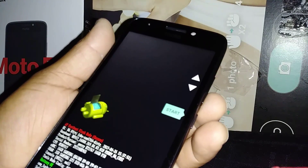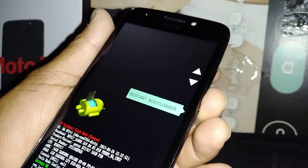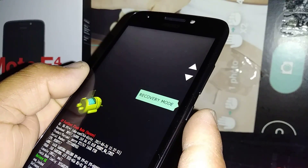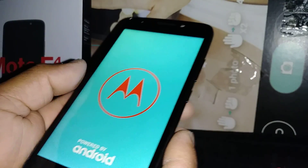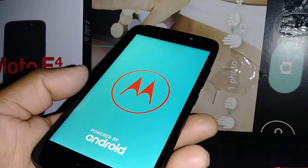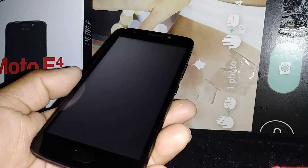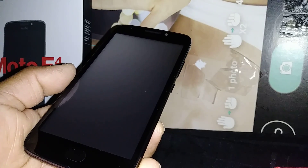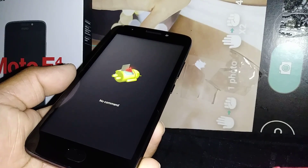Using volume down, select recovery mode, then press the power key to confirm. After the Motorola logo, you will see the Android package screen. It will take a few seconds.